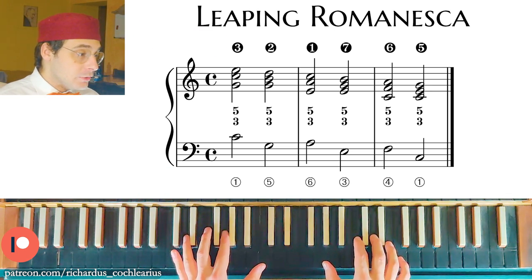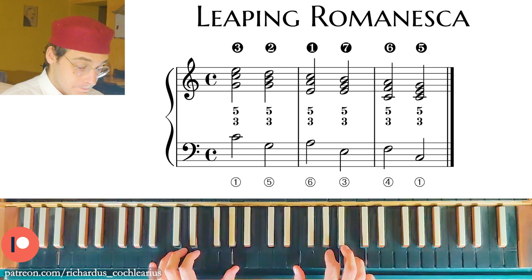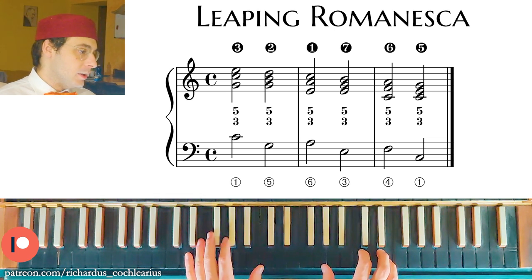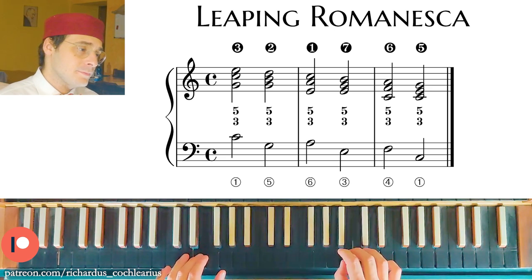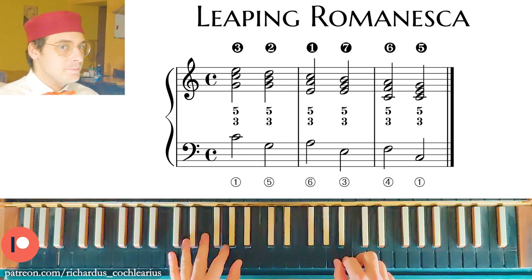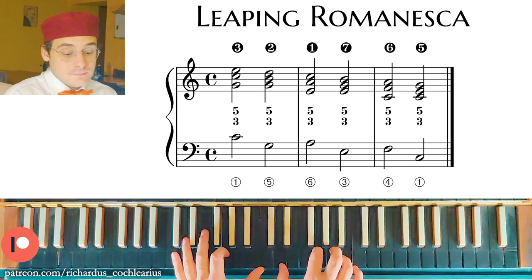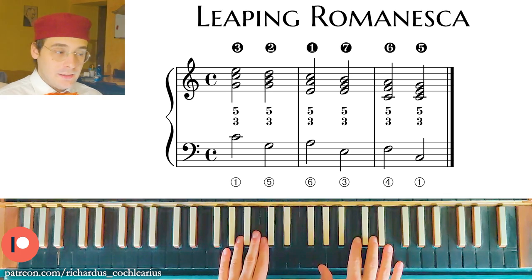As you can see, the harmonization of the first kind of Romanesca is really simple. It is a good thing to start with the third, so in the second position, because in this way you can play a graceful melody. Starting with the octave is possible, but those parallel octaves are not really graceful. Starting with the third — so E in this case — is much better.